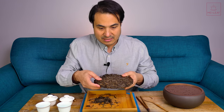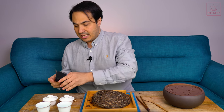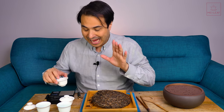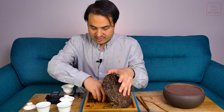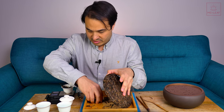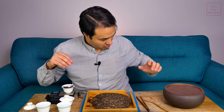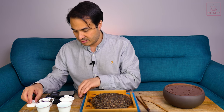Let me get a scale out and put about four grams in one of these Gaiwan of these outer leaves. That's four grams on the nose. So that's four grams — we're going to leave that to the side. Very important, because I want to talk about some of the logic around cake aging.